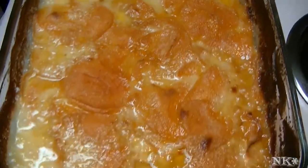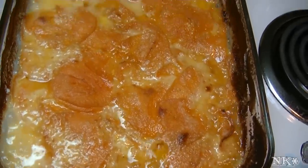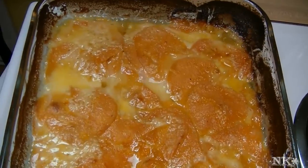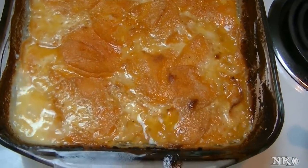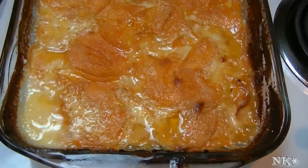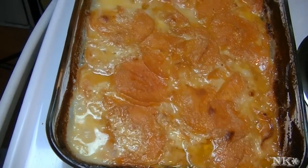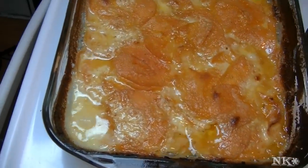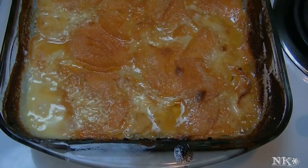It looks beautiful — this is exactly how you want it to look. Now we're just going to let it sit and hang out. You don't want to eat it right now because you will literally burn the roof of your mouth, and nobody wants that. Let it hang out for a while while your roast is almost done. We've already basted our roast once, and once it hits the right temperature we'll pull it out and serve it all up. This is a beautiful scalloped sweet potato casserole.